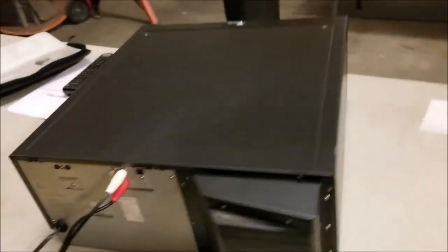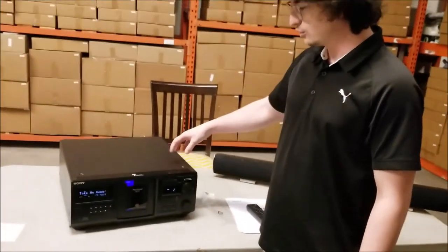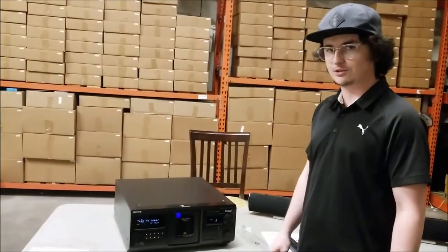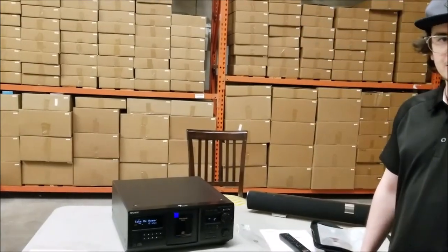And that's pretty much it. That's the Sony 400 disc CD player. You can check it out in our store and contact us if it's out of stock and we can get it in stock for you.